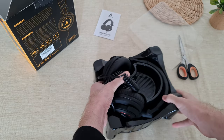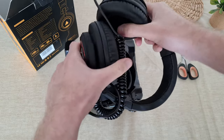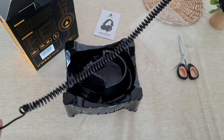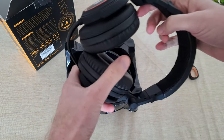Okay so we got the earphones — they are foldable as I can see. The wire is spiral. Here is a connector to amplifier which I don't need, I use it with my PC.